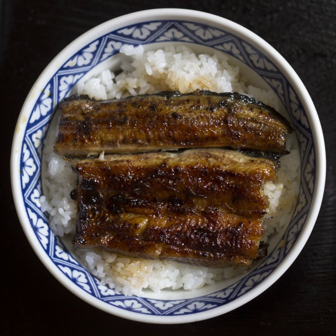Budadon: 'Buda' means pork. Budadon is a dish made with pork instead of beef in a mildly sweet sauce. Budadon originated in Hokkaido but is now enjoyed all over Japan.